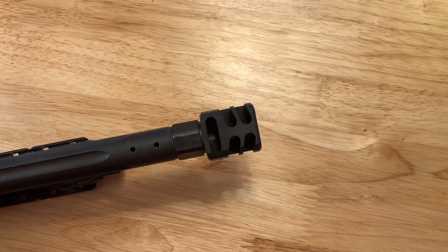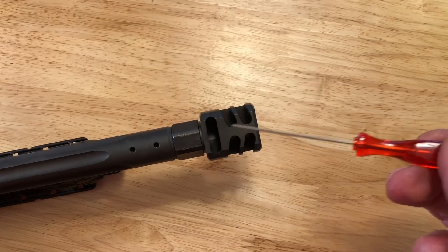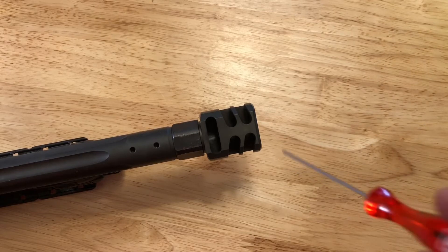Hey guys, Al here again with another tip about cleaning compensators that I have not seen yet on the internet. This is the compensator from my Ruger PC carbine. I cast my own lead bullets that I shoot through this, and I don't know if anybody else uses compensators, but they are such a pain to clean.